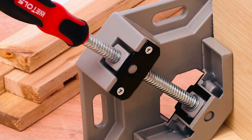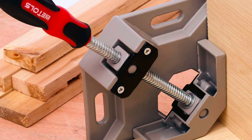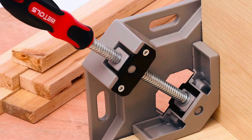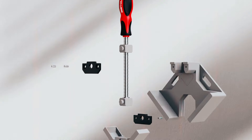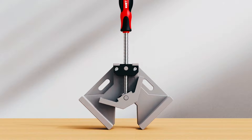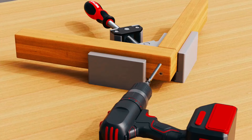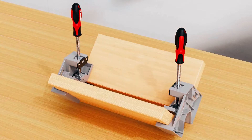Its swing jaw design allows for convenient clamping and precise holding of workpieces, making it ideal for welding, framing, drilling, doweling, and other woodworking tasks. The ergonomic handle is covered with rubber for added comfort and grip, ensuring ease of use for both professional and DIY applications. Whether you're assembling furniture, installing cabinets, or building picture frames, the WE706 Corner Clamp is a versatile and reliable tool that provides stability and precision for all your woodworking projects.